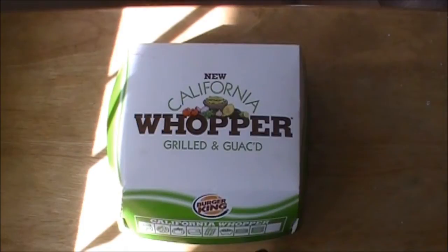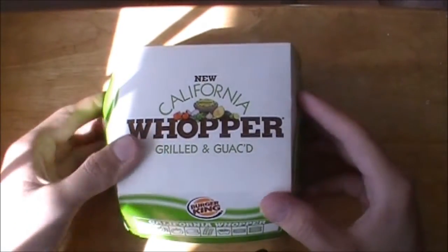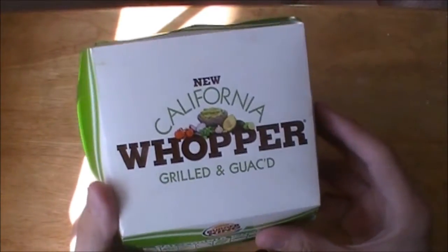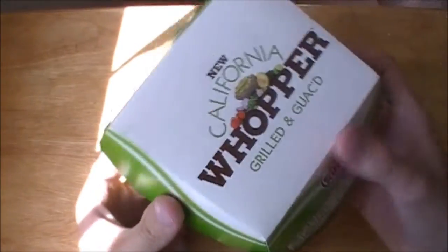Going to be doing a review here on the new California Whopper from Burger King. They're really going at it with the whole California thing because apparently anything with guacamole or avocado on it is California style. I have no problem with that because I happen to love avocado, bacon, all that stuff, so this should be a pretty decent sandwich.